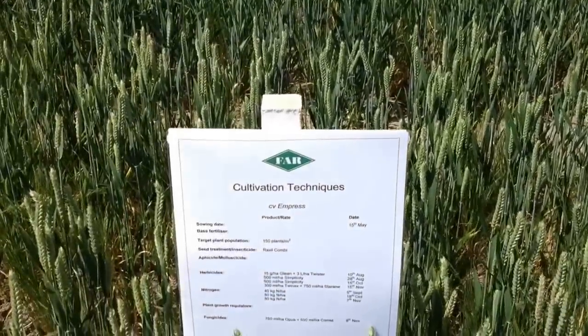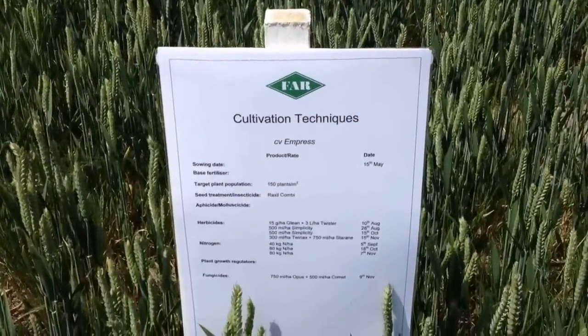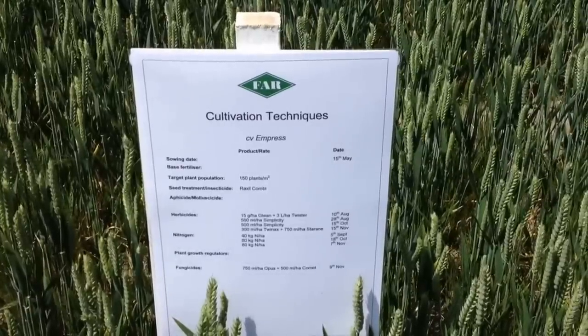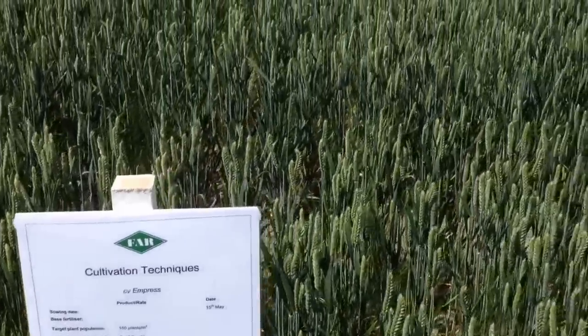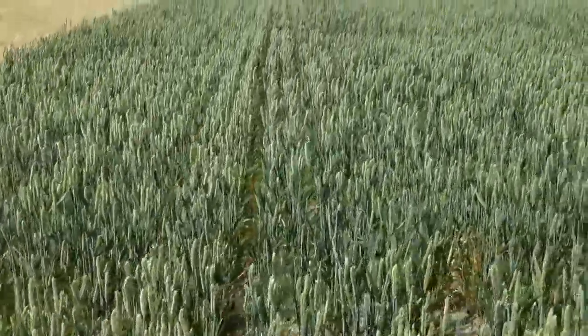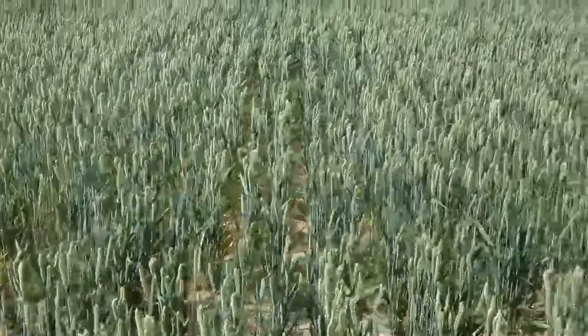This is a little bit about the actual variety and the treatments it's had to date, but I'm more interested in the different cultivation strategies. This is with the Empress variety.